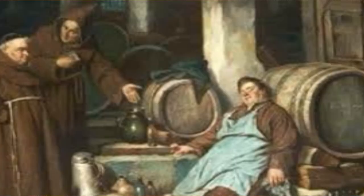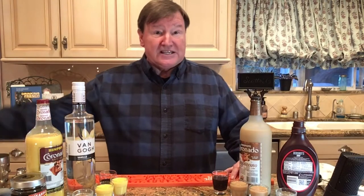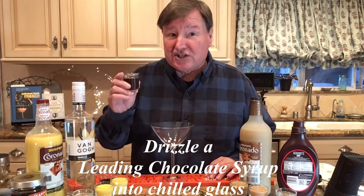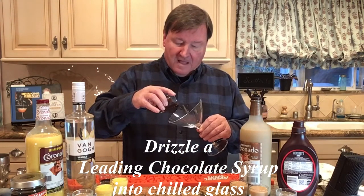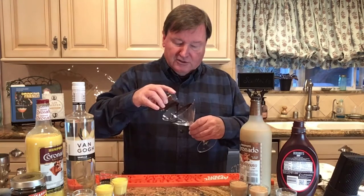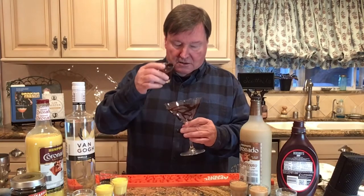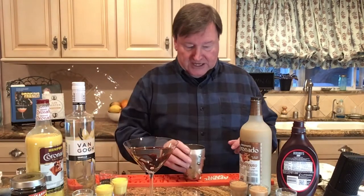They were crafted in the 1500s by Franciscan monks, and they are here today for us to enjoy. How we're going to do this is, we're going to take our martini glass for the chocolate martini, and we're going to take a leading chocolate syrup, and we're going to drizzle it in — drizzle like this — and make kind of a decoration.